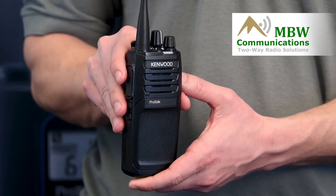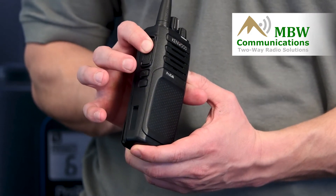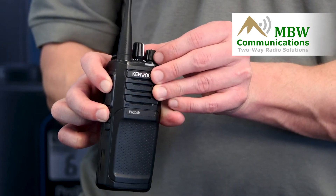Next, with the radio turned off, you're going to hit the push to talk button and the second button down, and turn the radio on while holding those buttons.